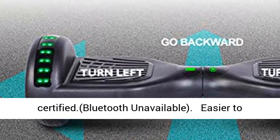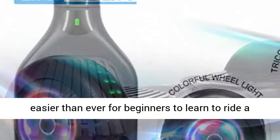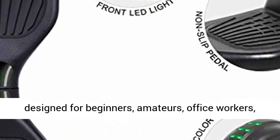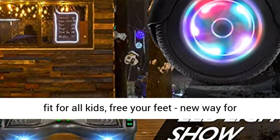Note: Bluetooth unavailable. The smart self-balancing system makes it easier than ever for beginners to learn to ride a hoverboard. Perfect gift, specially designed for beginners, amateurs, and office workers — fit for all kids. Free your feet, new way for fun!